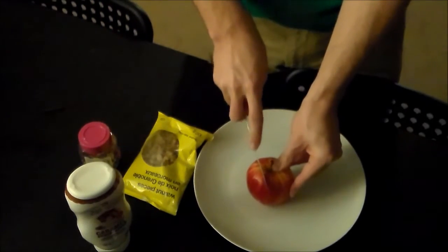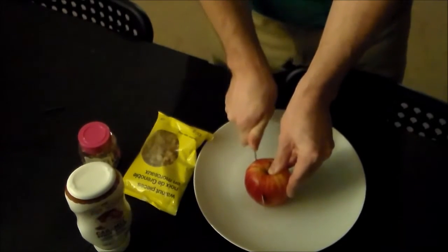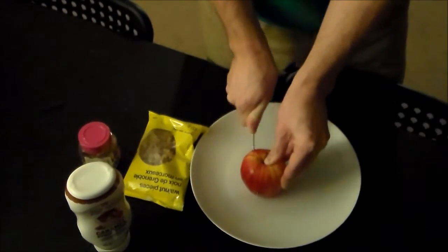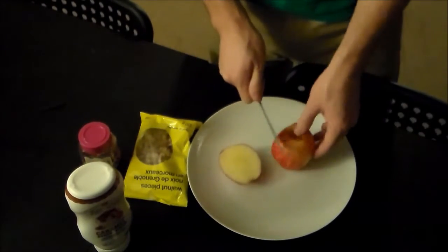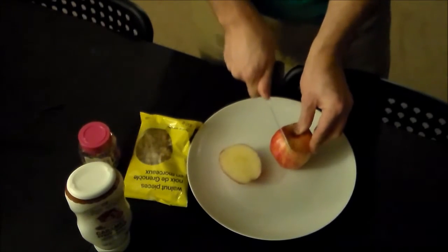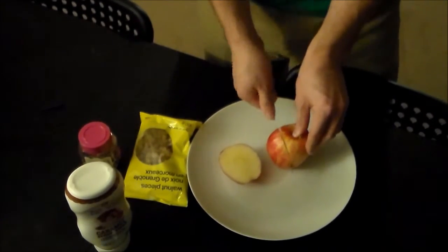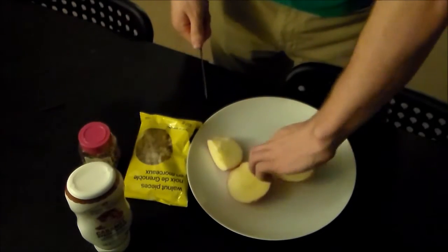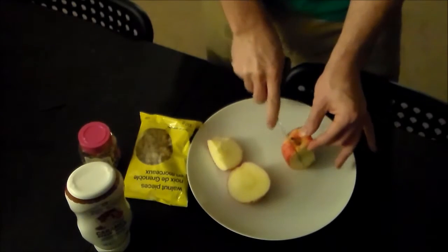Next you're gonna want to take a knife and slice your apple. I didn't want to dirty a real dish, so I used a butter knife. You're gonna want to do that four times because there are four quarters of your apple. Now if you were to cut your apple into thirds, you'd want to use three slices. Hashtag math.